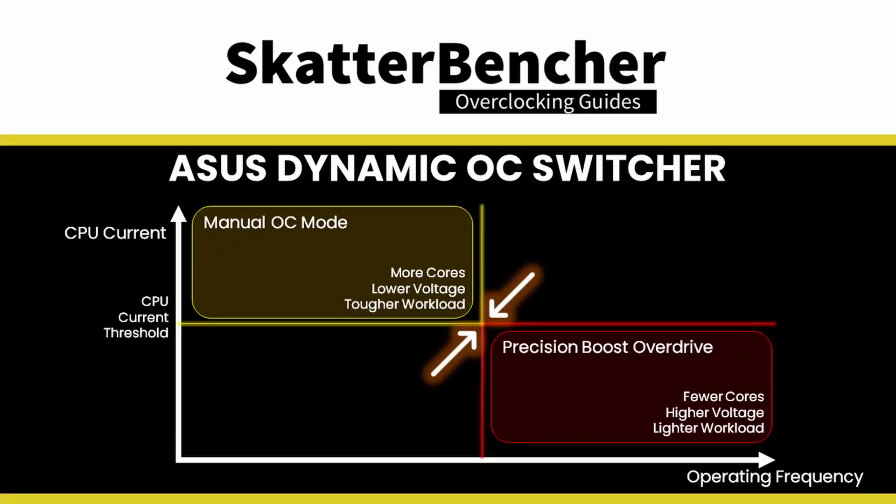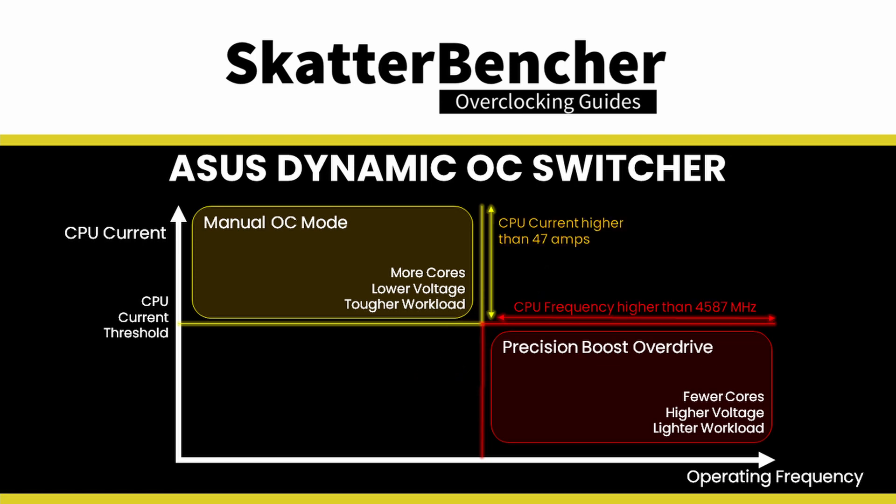To reiterate: Dynamic OC Switcher will switch between OC Mode and Precision Boost Overdrive when the CPU current hits 47A. Anything above 47A will engage manual OC Mode. Anything below 47A will engage Precision Boost Overdrive. For the Precision Boost Overdrive settings, we copy the configuration from our previous OC strategy.